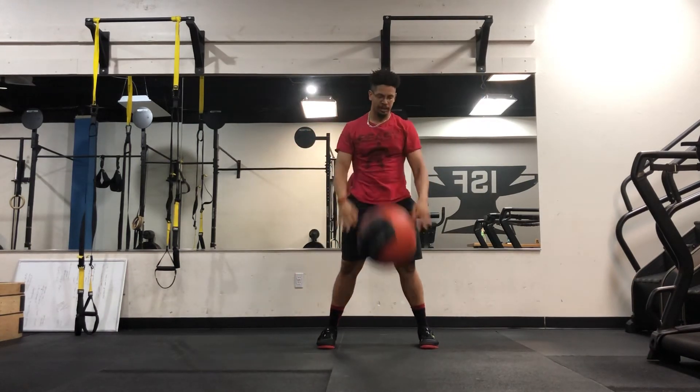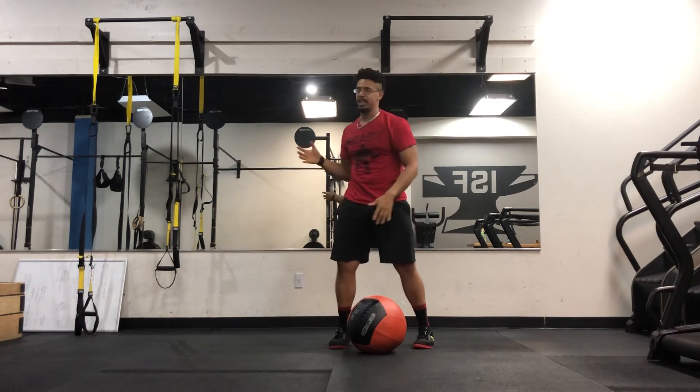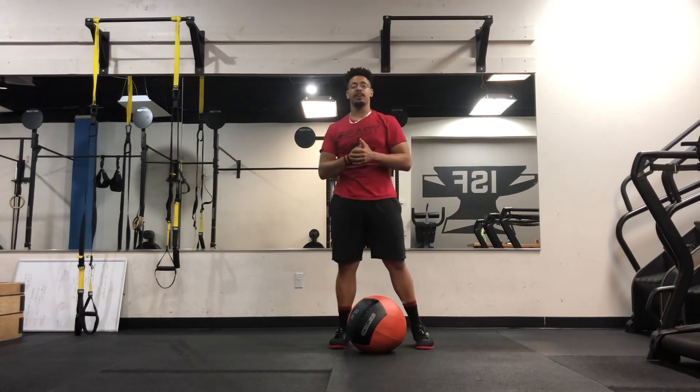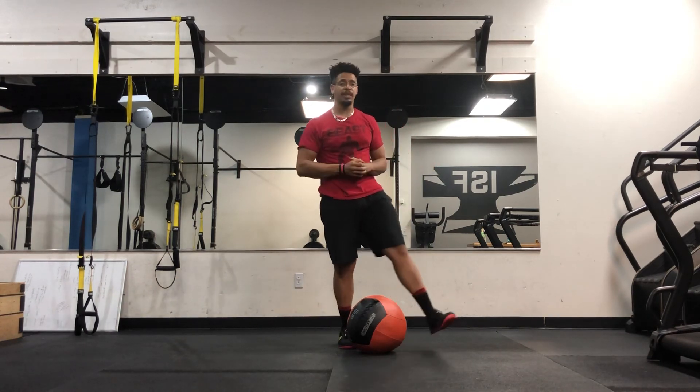That is the slam chop variation. Once again, very much a core involved movement — gets a little rotation into the mix. Definitely something you should have in your workout routine if you're trying to be a little bit more dynamic and explosive.